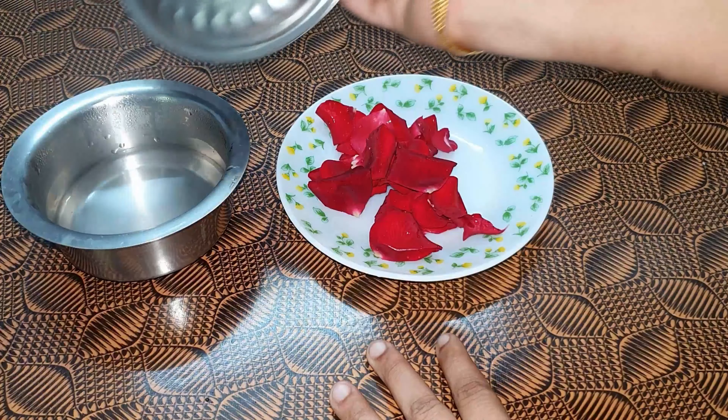I will add rose water. I am using rose water. Now, we are going to add 1 hour. If you add dark rose, it will be completed with all the colors.